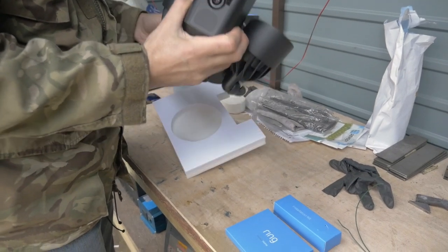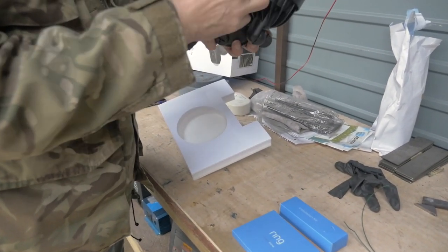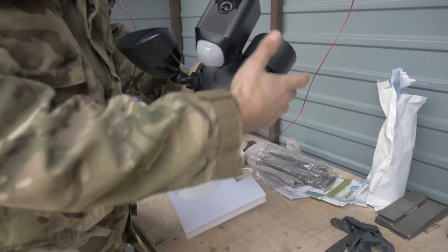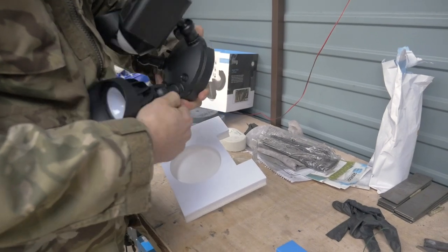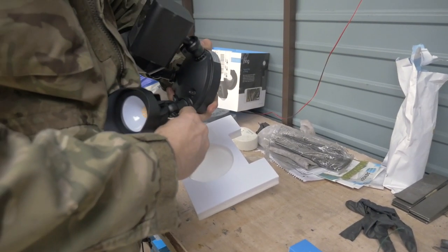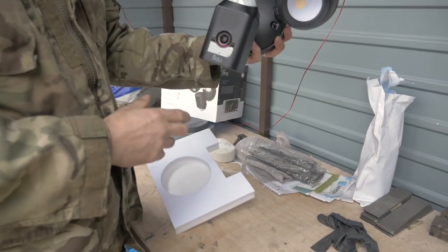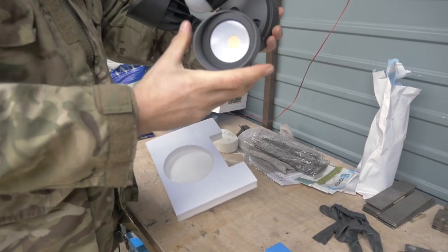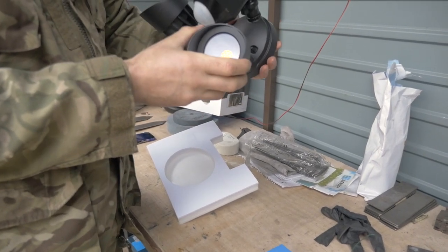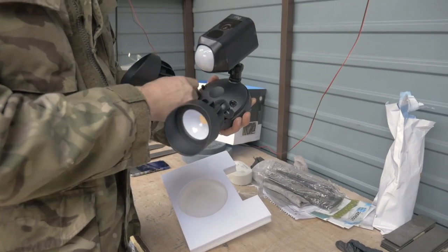As you can see, big LED lights. This is a wired version of the camera and you can put it either upside down or the right way up. So you can either have it this way or you can have it this way. I haven't decided which way we're going to do it yet. It seems logical to go that way. So inside the box, the ring.